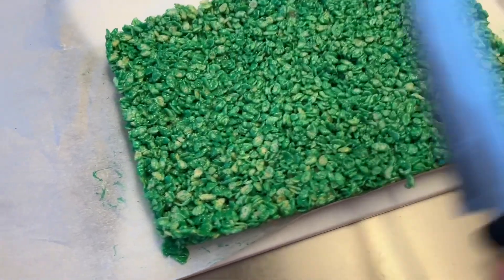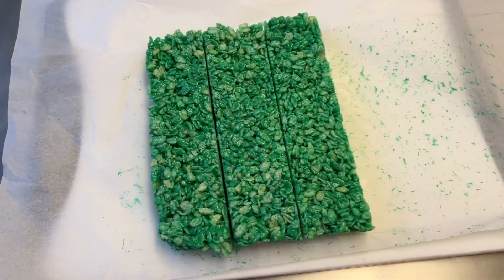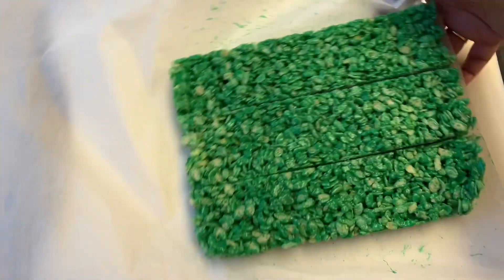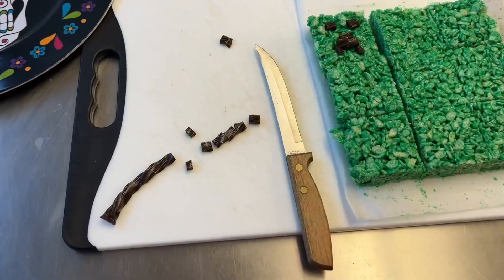You can use a ruler or just eyeball it, but we do want squares. I prefer to cut on the parchment paper — once you cut this way, it's so much easier to just rotate the paper and cut our squares the other way.